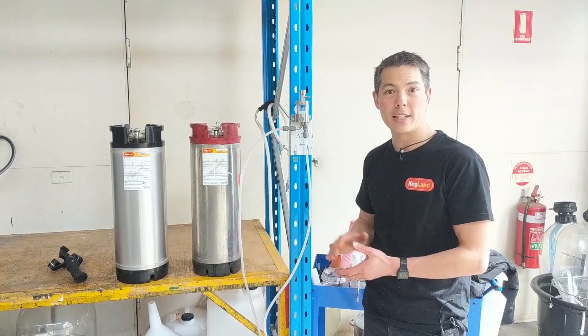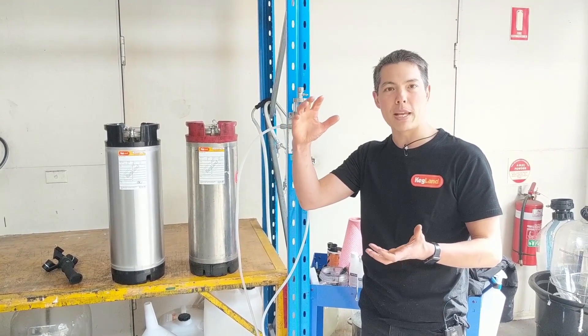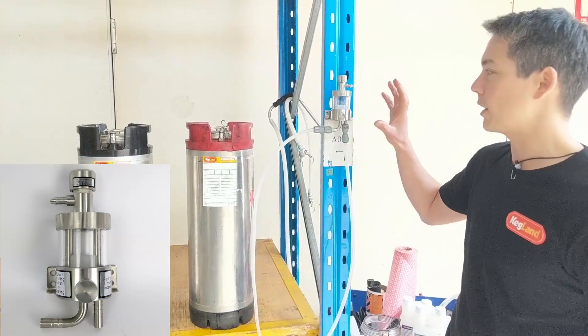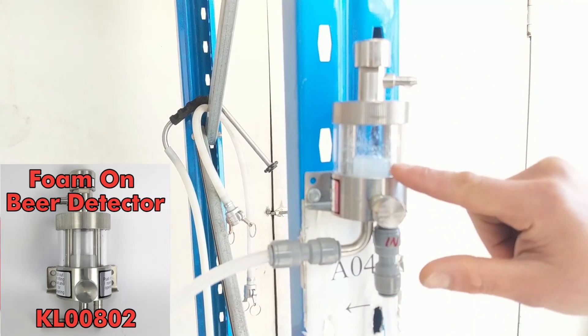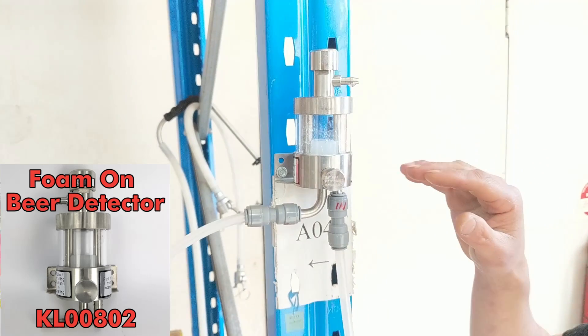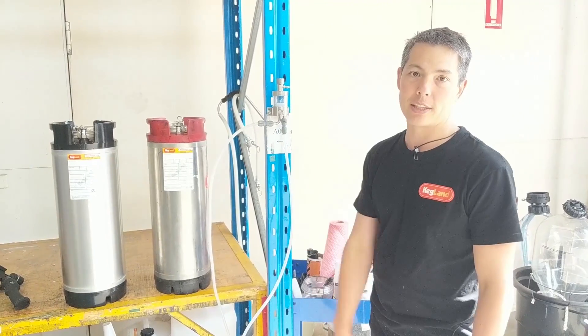If you've got really long beer lines, that foam can go all the way through them and you get all this wasted beer. So what bars often do is get one of these FOB detectors — when this little float here sinks, it basically shuts the flow of beer, so when the keg runs out, no foam goes into the lines.